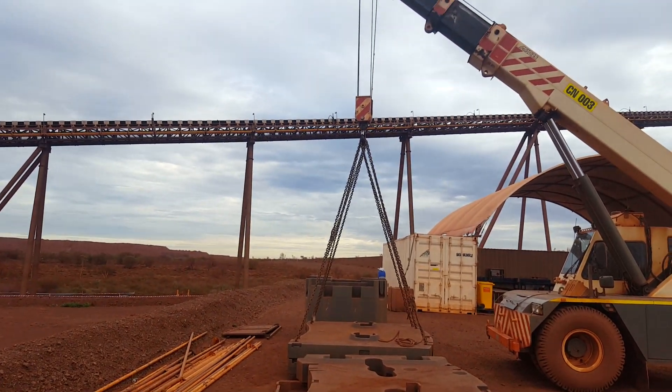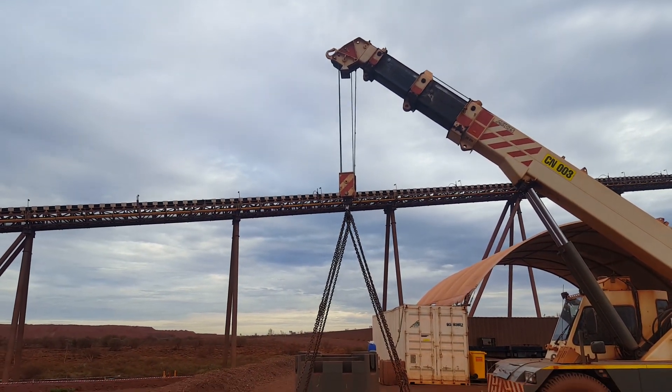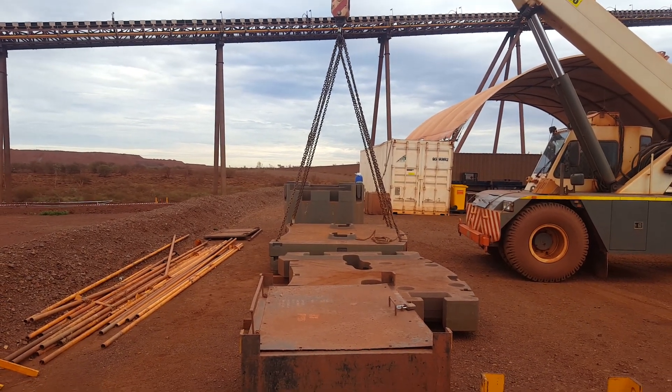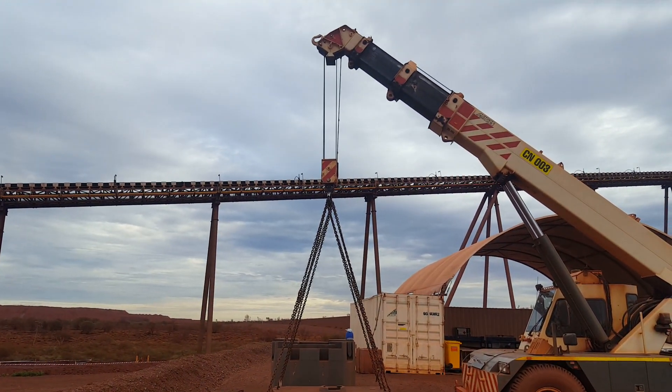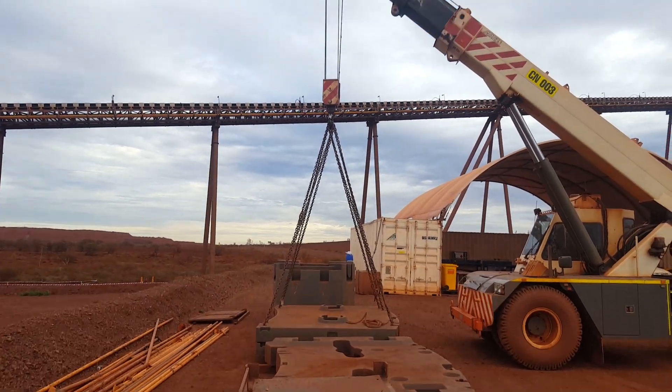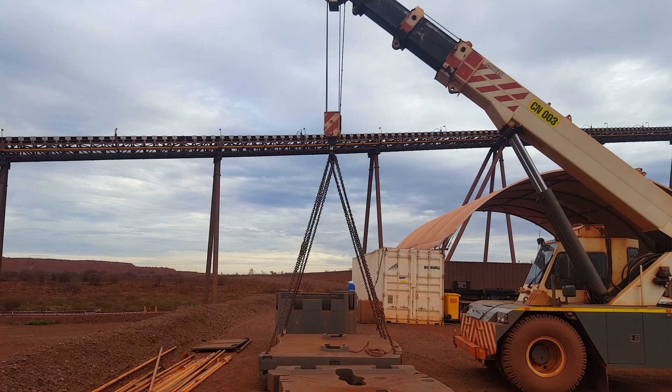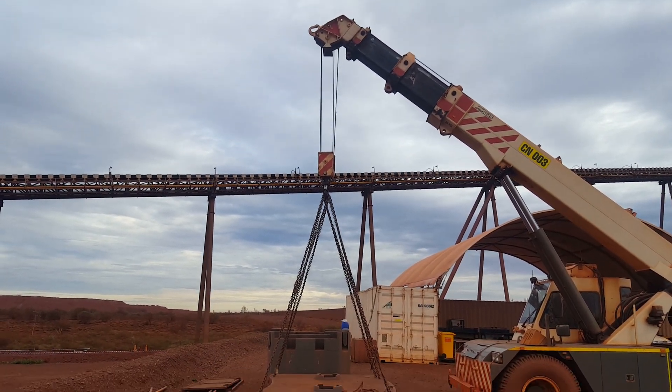Now if he's not doing that himself, then he probably needs to get taught again or he doesn't know what he's doing. But that's your job only — you get it centered, straight up and down, in the center, not over-jibbed, not under-jibbed, perfect like that. Then you give the crane operator the all clear.